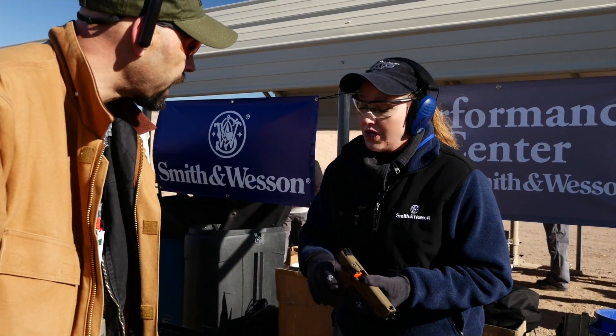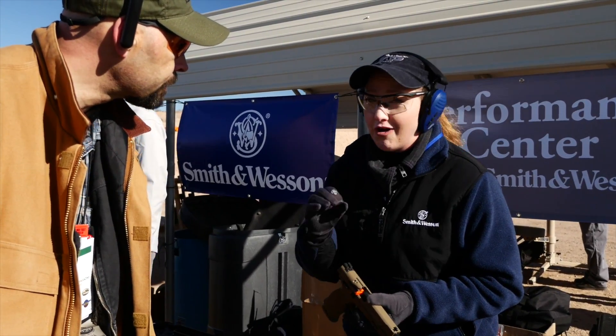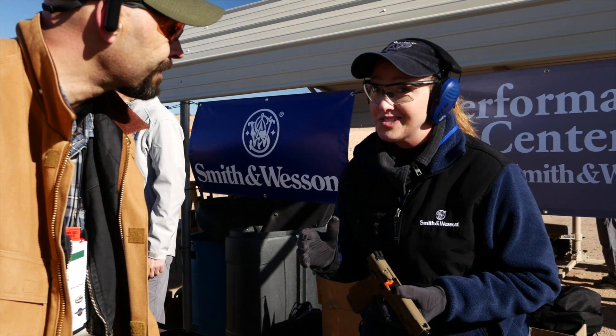What calibers is it available in right now? We are shipping 9mm and 40 right now. 45 is very shortly to come, and they're already in gun stores.